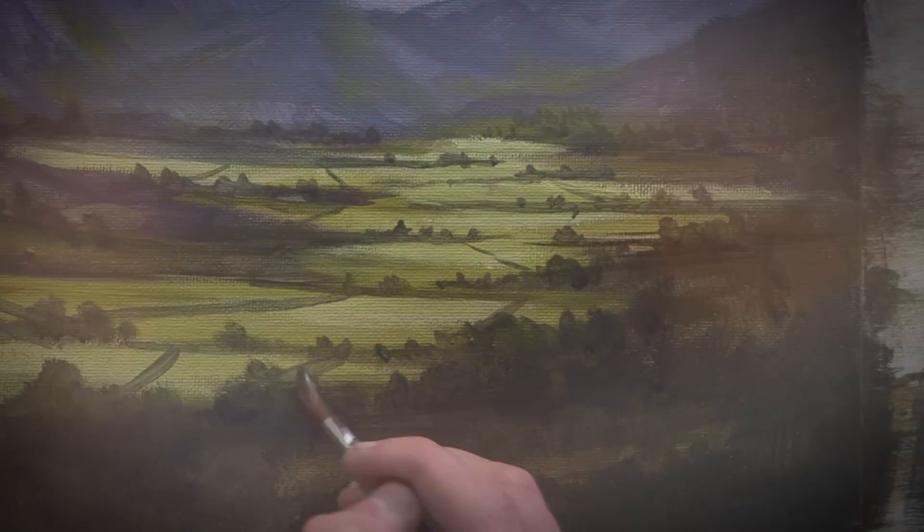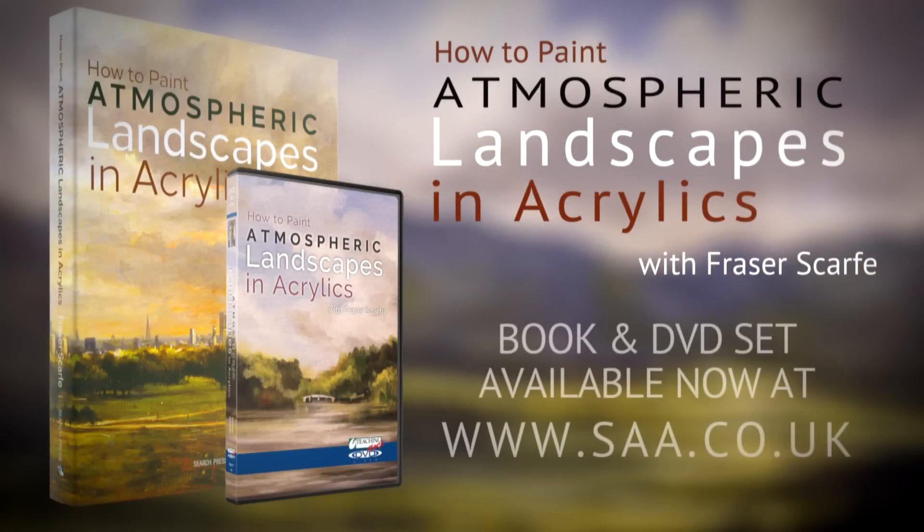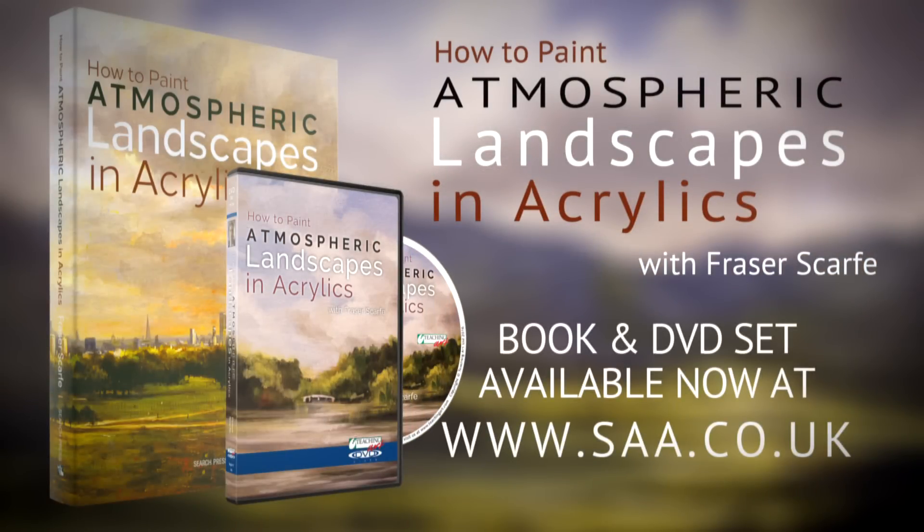So I hope that you too are able to find and enjoy some atmospheric landscapes. Thank you.